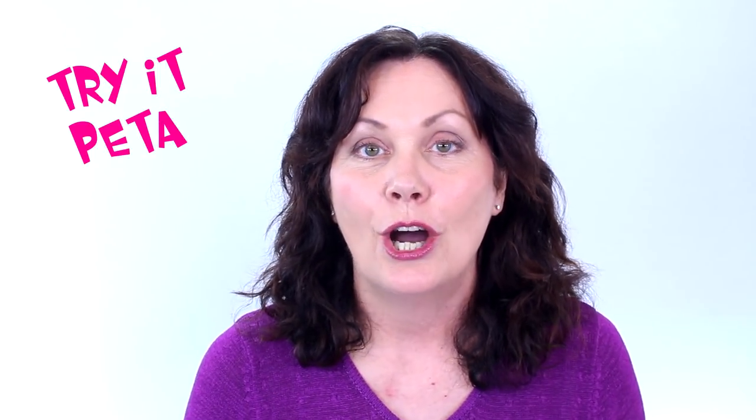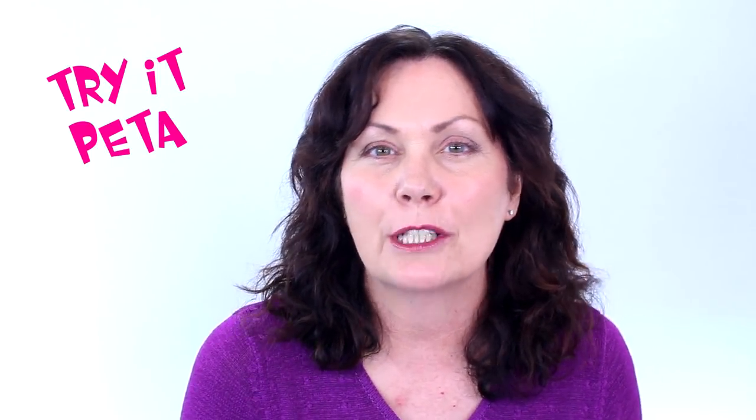Hello everybody, today is Try It Peter. Interestingly enough, Try It Peter is TIP, so that worked out well because I'm giving you all these great tips with Try It Peter on what you can use. I'm hoping to bring different types of things to you so that you can either have a laugh or also give them a go.